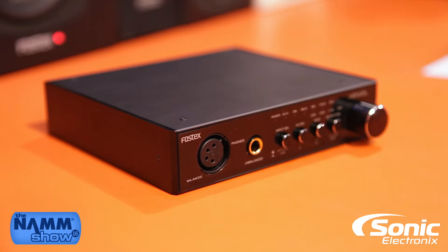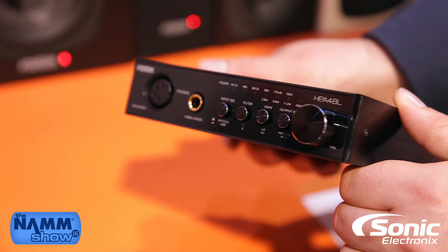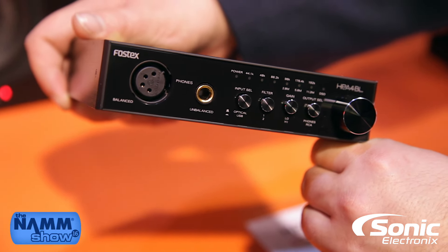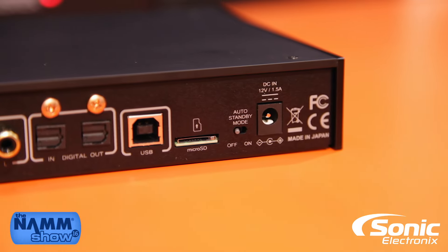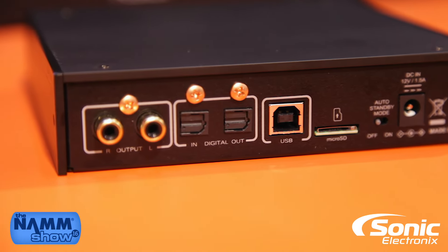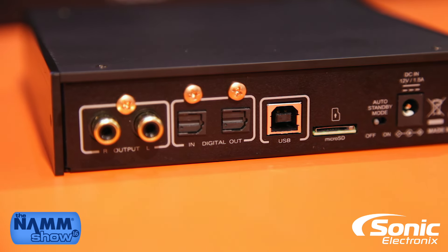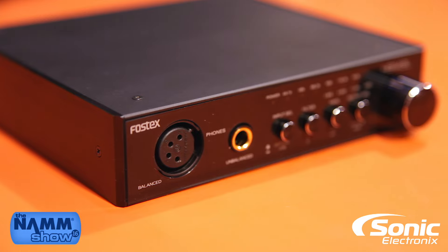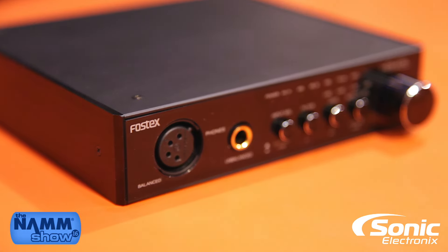The TH900 Mark II pairs very well with the new FOSTEX HPA4BL. The HPA4BL is an update of the HPA4, which now includes a balanced output on a 4-pin XLR connector and DSD capability up to 11 MHz, up from 5.6 on the previous version. This is the perfect way to integrate a really high quality digital-to-analog converter and headphone amp into your existing audiophile setup.